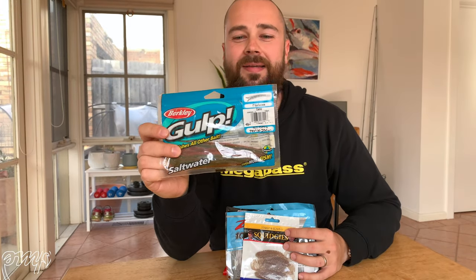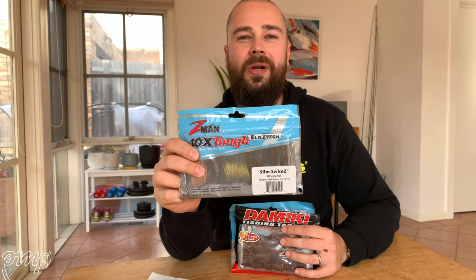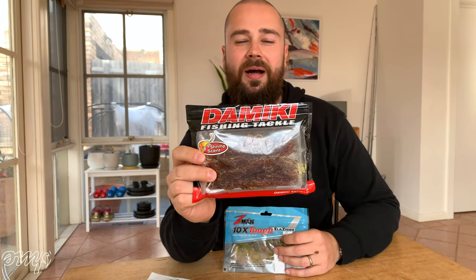So just to recap my top five brim soft plastics of all time: in 5th place, the Berkley Gulp 6 inch camo sandworm. In 4th place, the Squidgy Wriggler in bloodworm colour. In 3rd place, the Z-Man 2.5 inch Slim Swim. In 2nd place, the Domeki 2.5 inch Monster Miki. And in 1st place — no big surprise — the 2.5 inch Z-Man grub in motor oil colour. Hope you guys enjoyed it. It's a slightly different format. If you did enjoy it, please let me know, hit the like button and hit the subscribe button if you haven't already. Hope to see you guys in the next one. All the best, cheers.